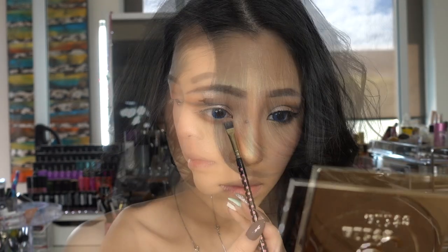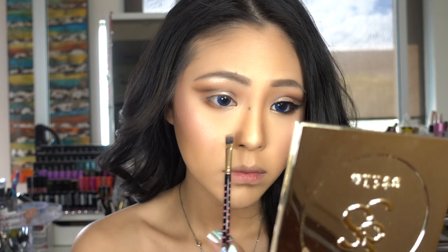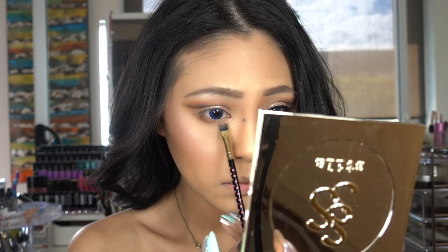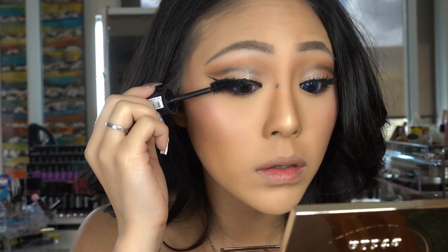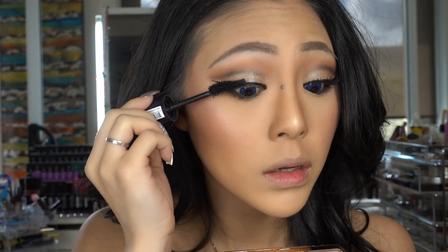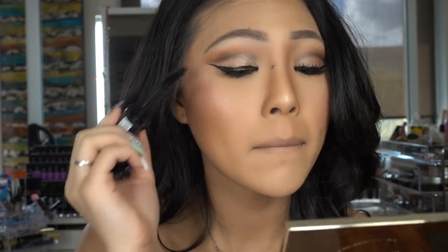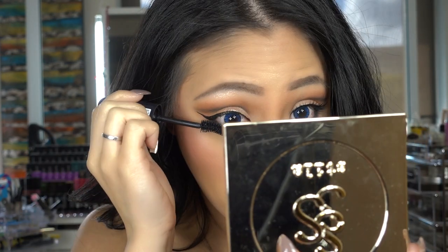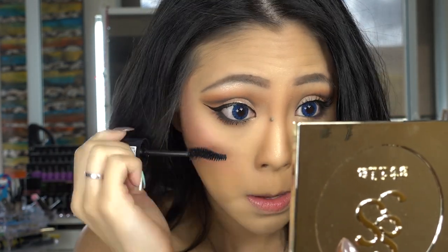I am then taking the same Rose colour and applying this onto my tear duct. Eyeliner is off camera, and then I'm applying mascara onto my upper and lower lashes — not lower lash line, lower lashes. But you know what I mean.